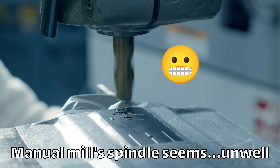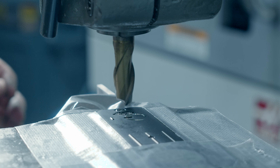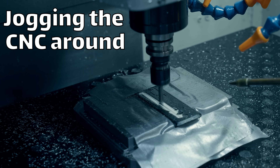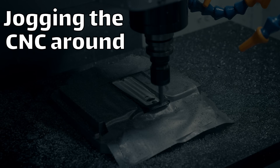Something is wrong with my manual milling machine spindle, so we're going to transition over to the CNC machine and just jog it around manually — treat it basically like a manual mill. It's a little janky, but it gets the job done.